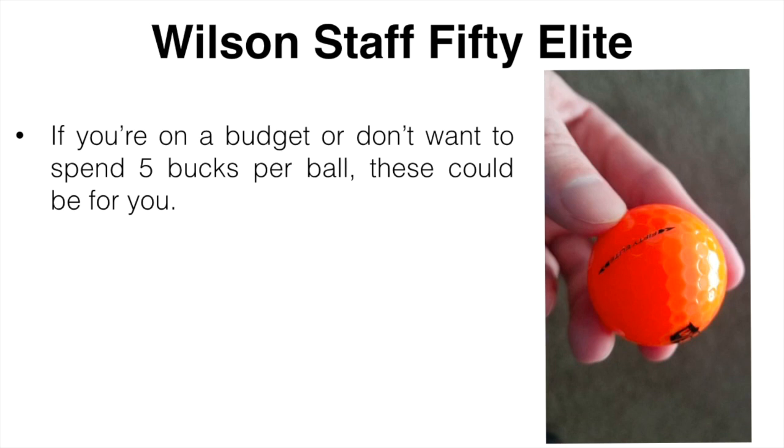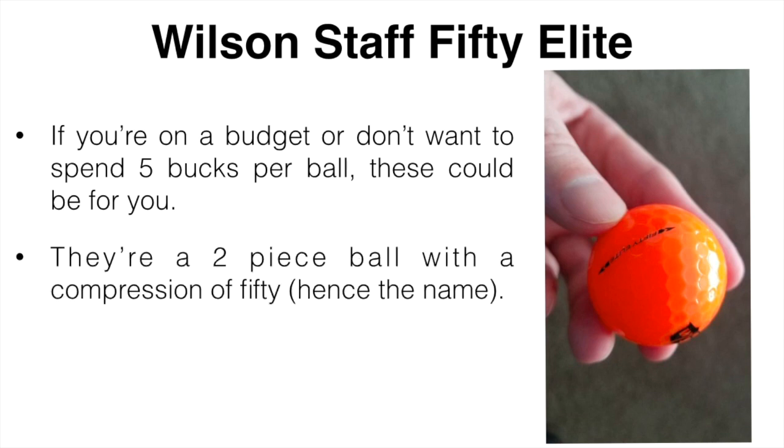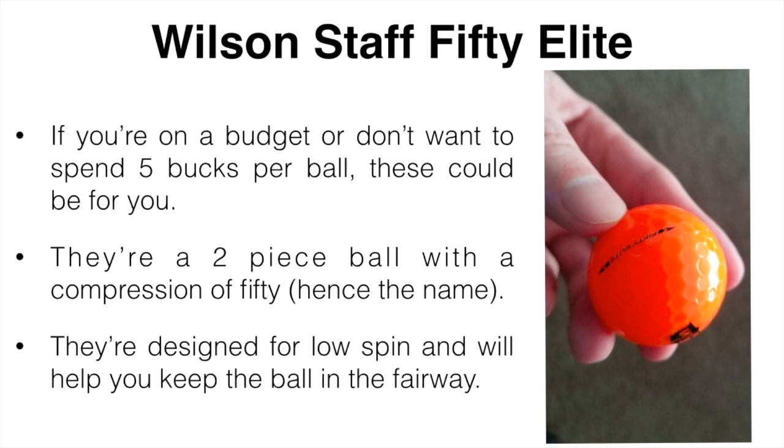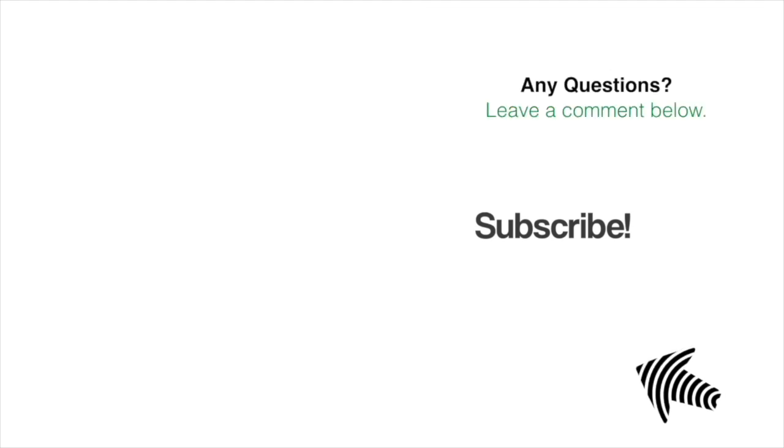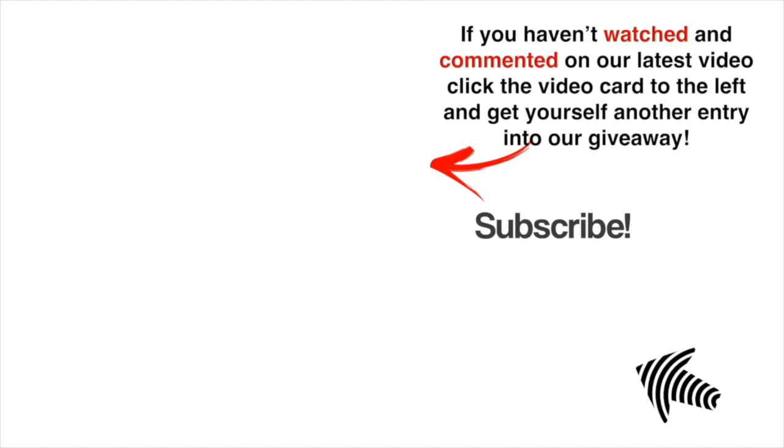The final ball I'm going to recommend is the Wilson Staff 50 Elite. These are another overlooked golf ball and actually the cheapest on the list. If you're on a budget or don't want to spend five dollars per ball, these could be for you. They're a two-piece ball with a compression of 50 — hence the name — and are designed for low spin to help keep the ball in the fairway. If you'd like to see a demo, more reviews, or get any of these for the lowest price available, click the link in the description below. If you have any questions, leave a comment and I'll get back to you as soon as I can.